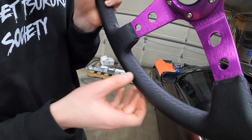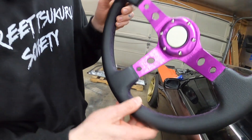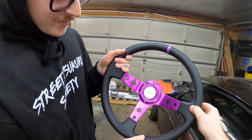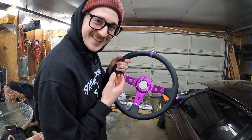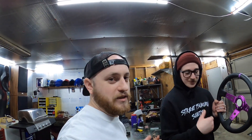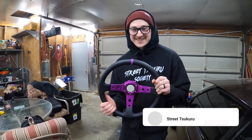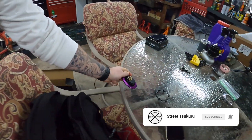First impressions — the stitching seems kind of loose, it's not really tightly sewn in. And it's not real leather — it's real fake leather. It was $30, I don't know what he's complaining about. Aesthetically it looks cool though. And no horn — but we don't need horns, we've got loud cars.